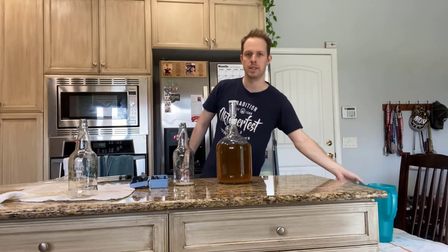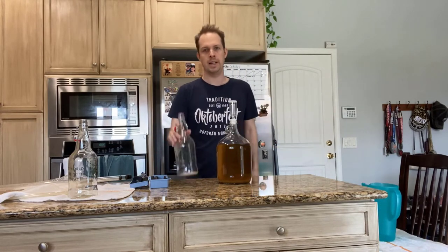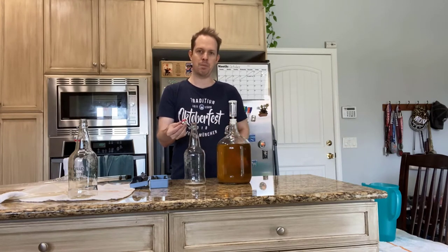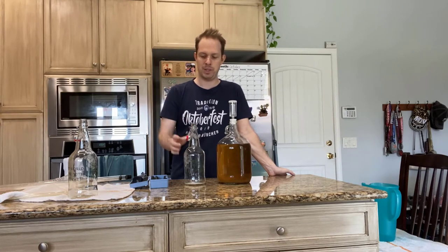Then once it's in this container over here, we can go ahead and add it into the swing-top bottles. The reason I'm using swing-top bottles is for a couple of reasons. One is they're very cheap because you can reuse them. The only thing you really have to change out is this red gasket right here, and that is pretty cheap.